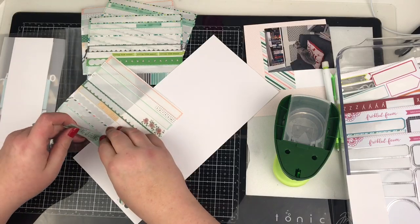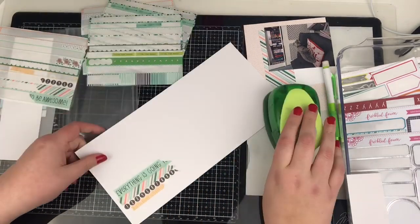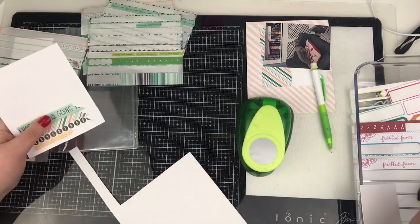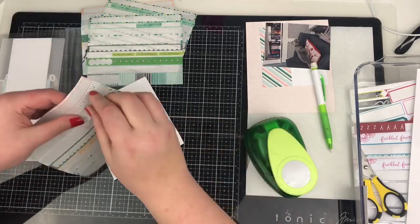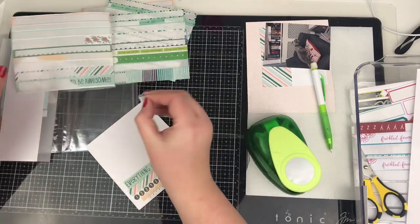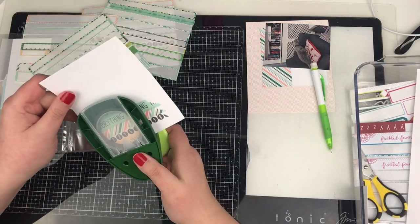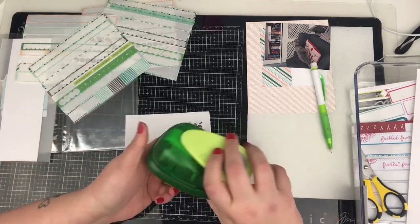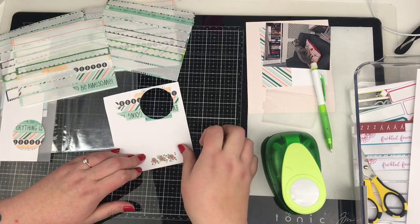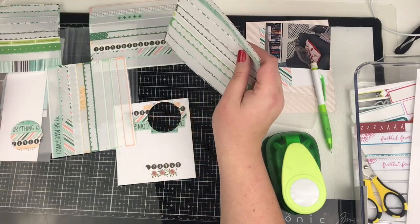Now I have these washi strips left. I've done pretty well using up what I had but I've still got the odd bits left. This is a technique I've done before on a scrapbook page - I think I did it in my Washi Wednesday series actually. It's a great way to use up those little bits of washi tape. All I'm doing is just sticking them down to some white cardstock and then punching them out. It's as simple as that. It creates these little embellishments - that's a two inch punch - to use on my layout.